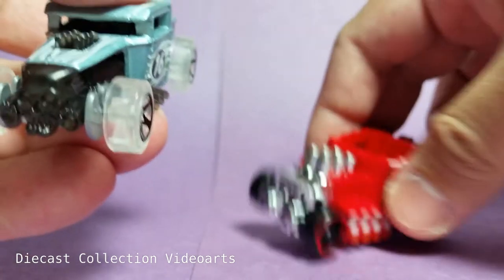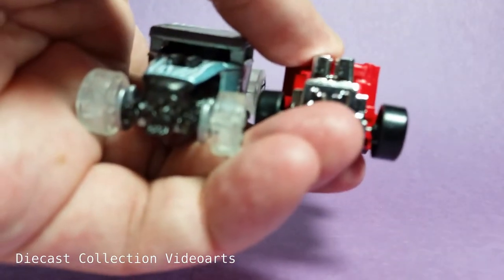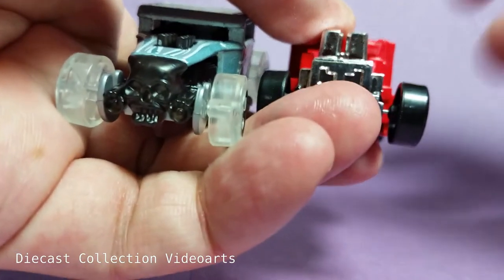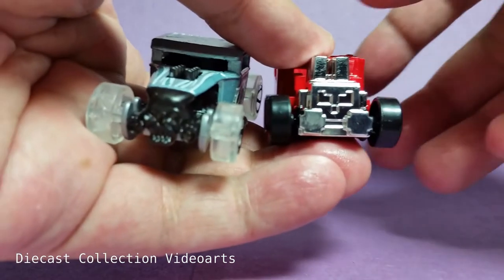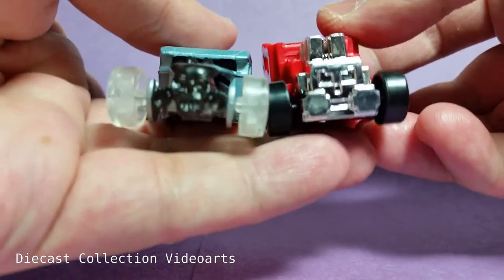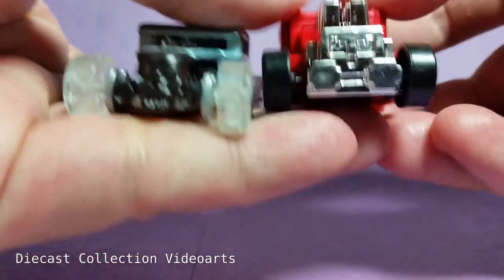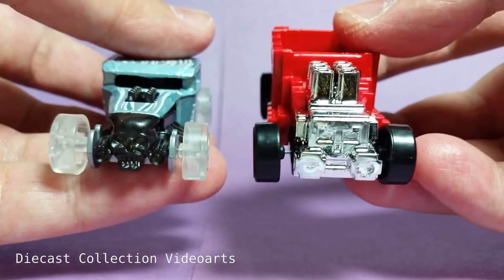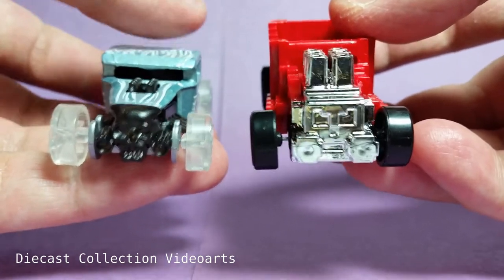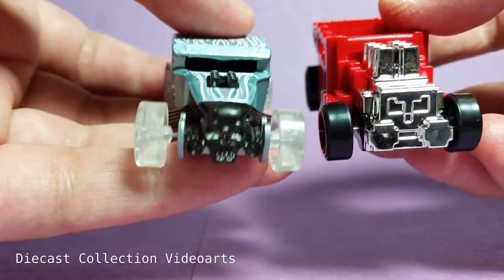Here is a comparison of both the Pixel Shaker and the Bone Shaker. Here are both cars. Looking at the front, you can see that the Pixel Shaker has a chrome pixel skull in the front, compared to the Bone Shaker on the left.